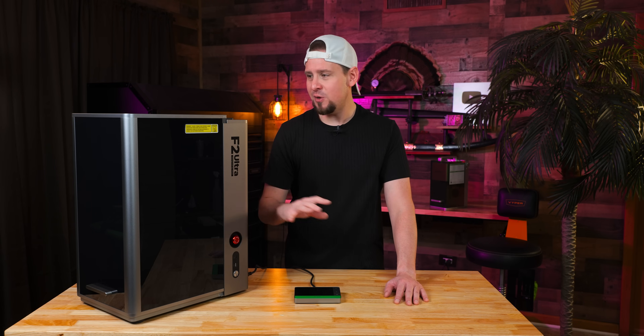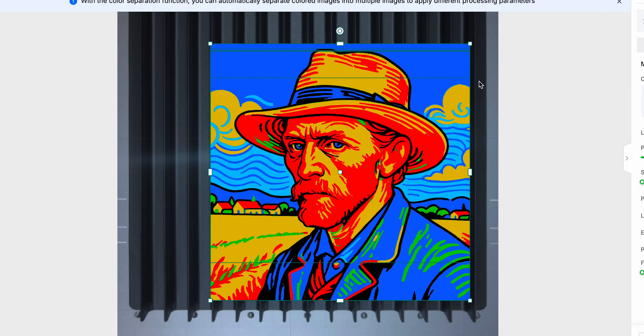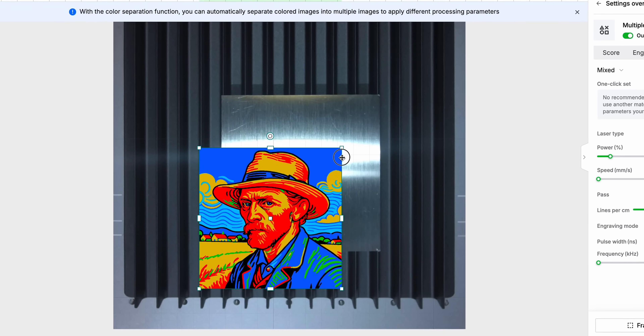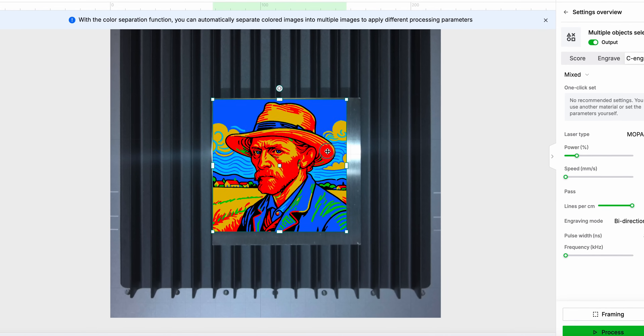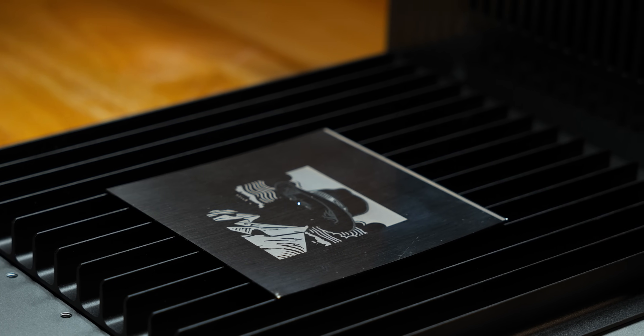Do not let that confuse you — this is where traditional fiber lasers fall short; they don't give you this kind of flexibility. Creative Space will auto-match safe settings so you don't mess things up or waste time dialing in the right settings. There is an option for color engraving, and this is where these settings really shine.